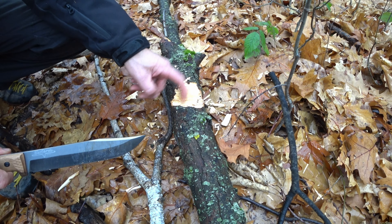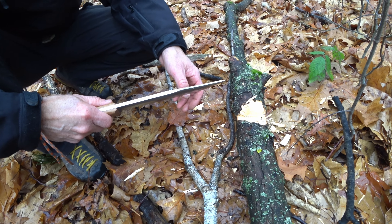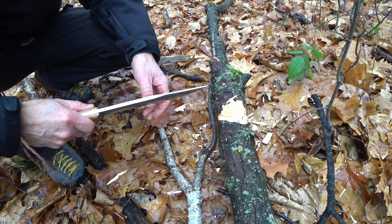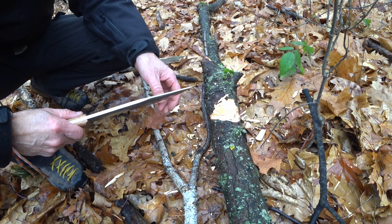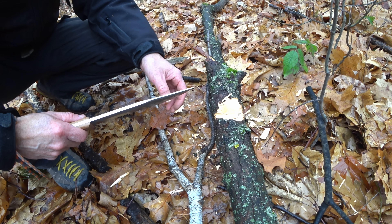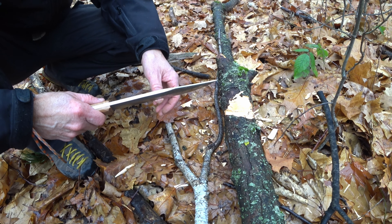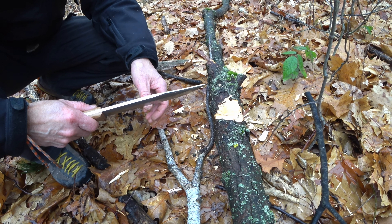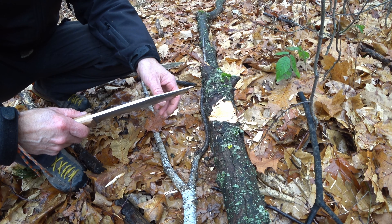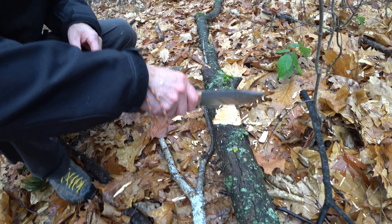This is just rock solid oak. Let me just check that here on the nail. Deadly sharp. You know, 420HC — I'm sorry, it can be made into a very good piece of cutlery if you know what you're doing with the heat treatment, and they certainly do. Let's continue with this.